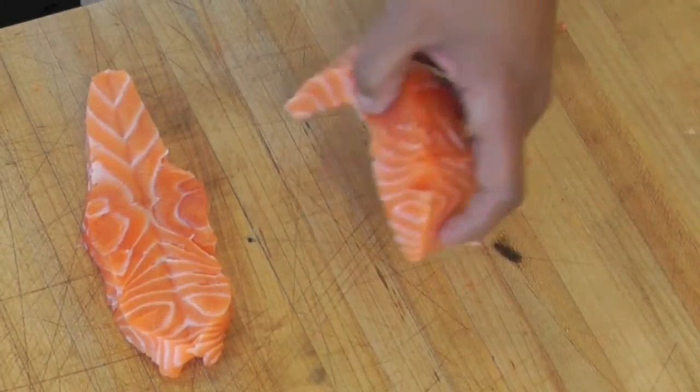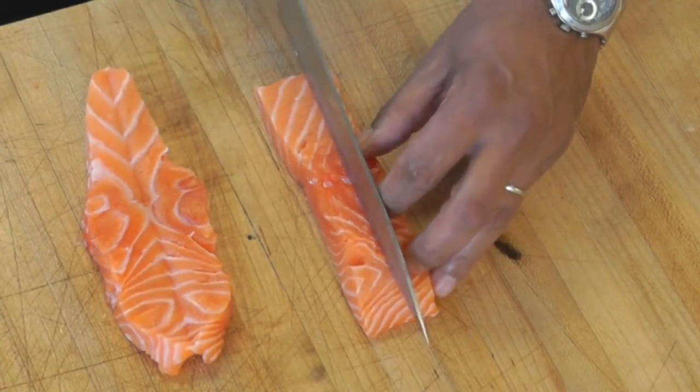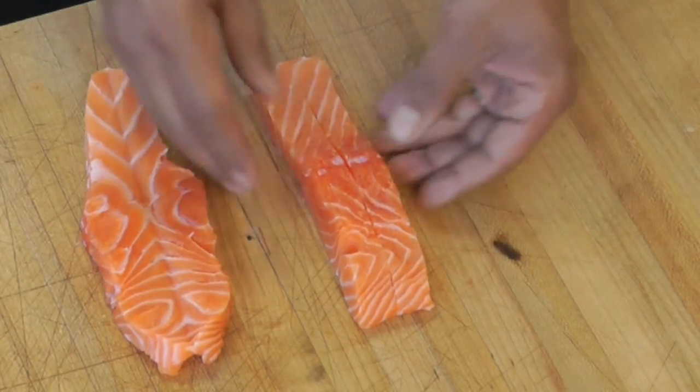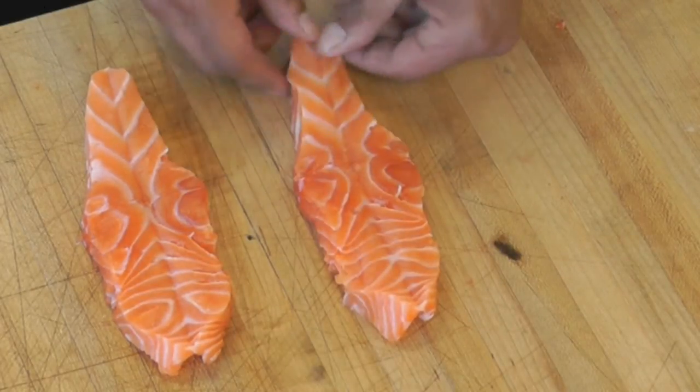I'll show you again. Take your piece of salmon. You're going to cut in the center, not all the way through. And then you're just going to flip it over like that and you create a fish.